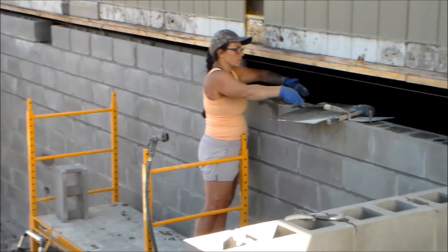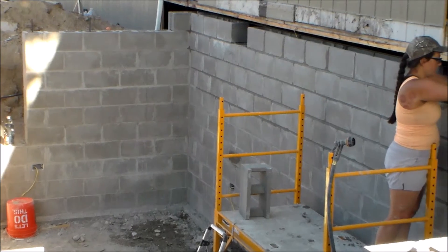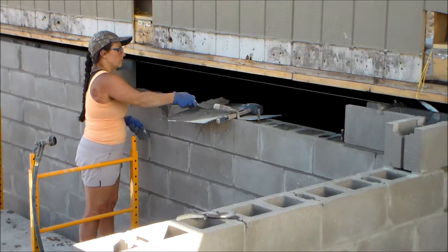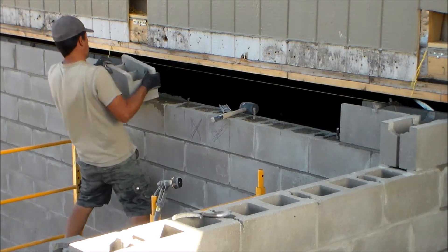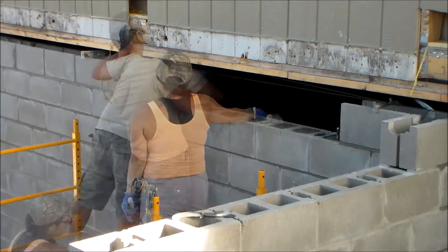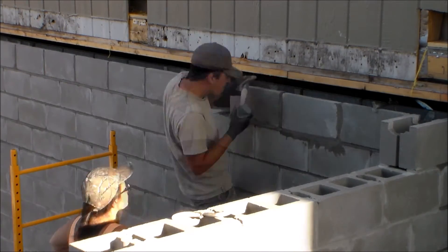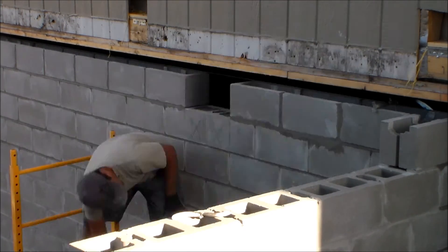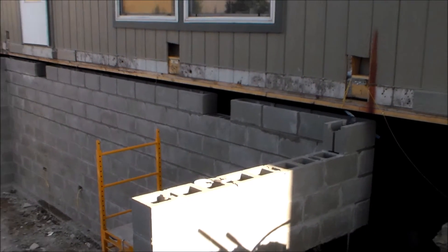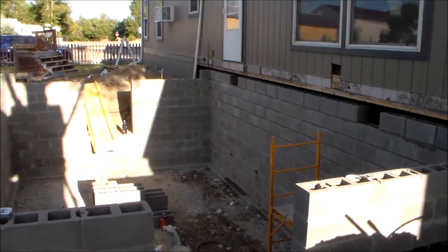Now let's move on to the top bond beam course of blocks — this would be the 11th course. At this stage I'm working on the back block wall that's flush with my existing exterior wall on my home, which will eventually be torn down. On this section of the block wall, I've already filled the cells with grout up to the 10th course because I have a very limited amount of room to access the cells of the 11th course, which will have to be filled with just a trowel. I also left out two blocks to have a spot to run my heater ducting through.